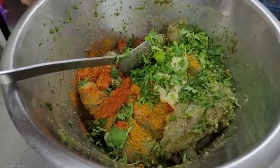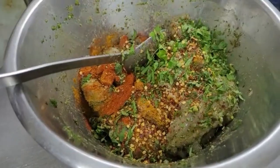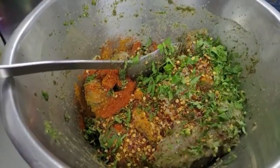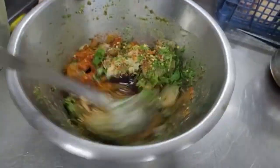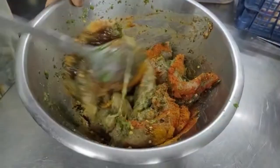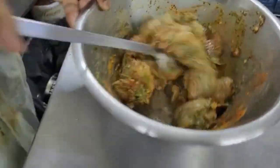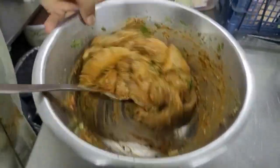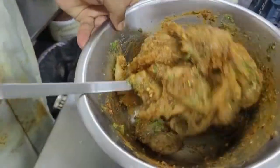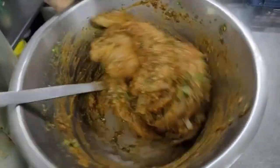Add the chili. This is the chili and this is the tamarind sauce. This is the chili chicken marinade. This is the dish.